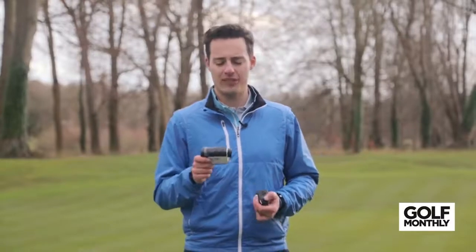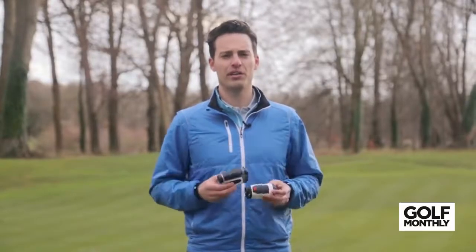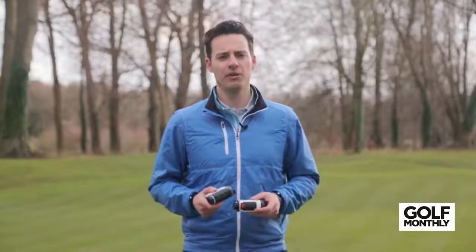My second pick is the Golf Buddy LR7. It's very simple, comes in at a very reasonable £250, and for that price you're getting a lot of functionality — four different modes covering all the different scenarios you'd face on the course, other than blind shots where you can't use a laser. It's very useful for different situations, looks great, very easy to use, and great value. If you're looking for a new laser rangefinder, make sure you check out the Golf Monthly website for individual reviews, but hopefully you've found this video helpful. From Goodwood, goodbye!